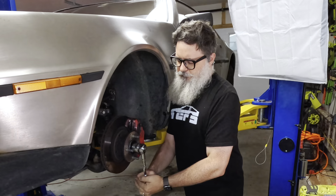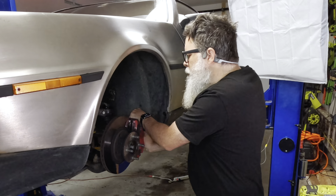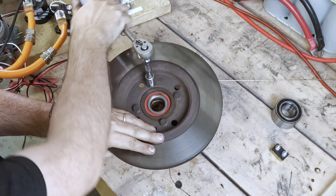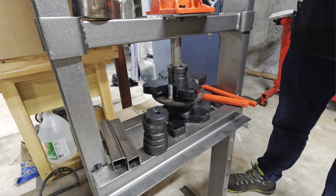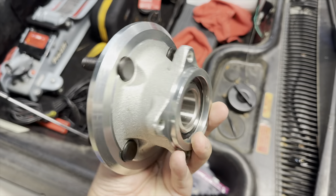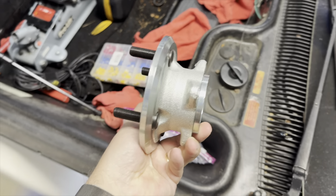No video of mine would be complete without replacing this wheel bearing again. I got a grinding noise that turned into a squealing noise this time. This is the fourth time I've replaced this bearing — that was my last spare too. I'm starting to think something is wrong with the hub, so I'm going to keep this shiny new one in the trunk, just in case.